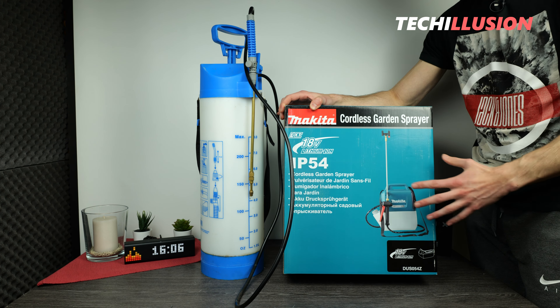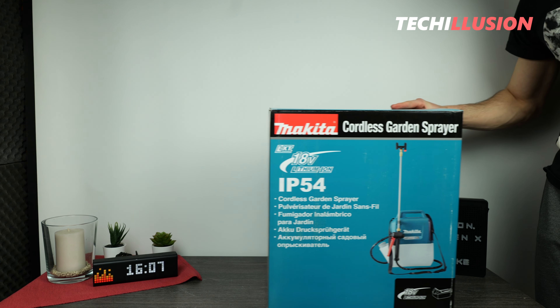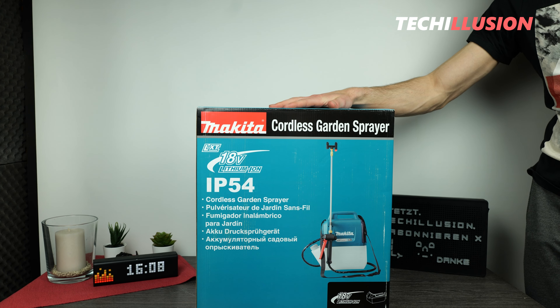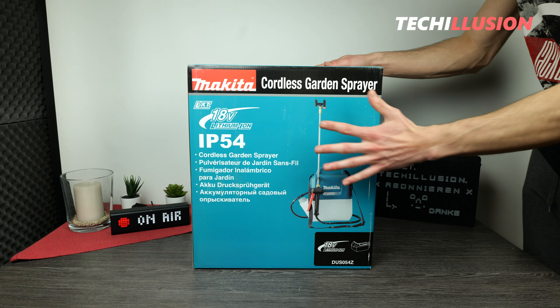Yes, this is it — the brand new battery-powered pressure sprayer from Makita, the DUS054Z, in the 18-volt LXT format as clearly visible. I know we've all had to wait a long time, but now the moment has finally arrived. In my opinion, a great investment for those who work a lot with a regular pressure sprayer and want to avoid the annoying pumping. Let's now see what this device is really capable of, so the manual pressure sprayer can be set aside.